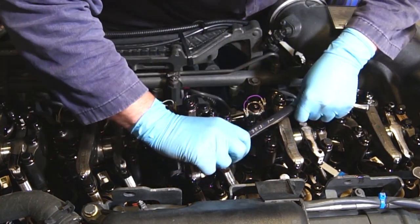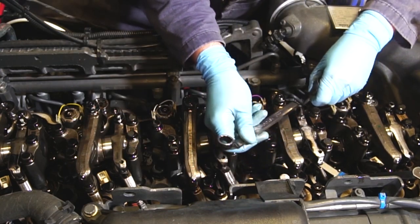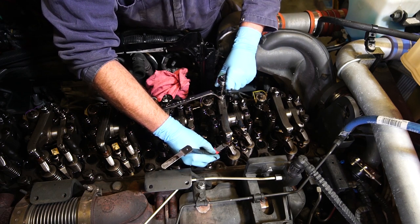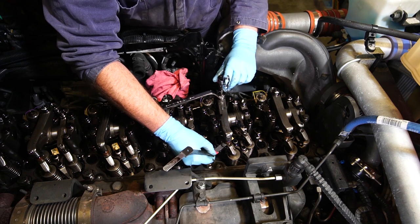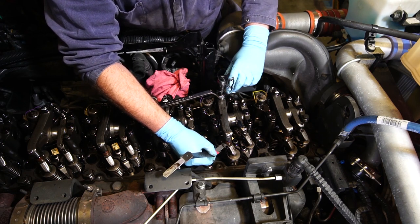If adjustment is required, loosen the lock nut and, with an Allen wrench, loosen or tighten the adjusting screw as needed. Be sure to check the adjustment each time you move either the adjusting screw or the lock nut. Even though you take care to make sure there is no movement, small movements can affect accuracy.